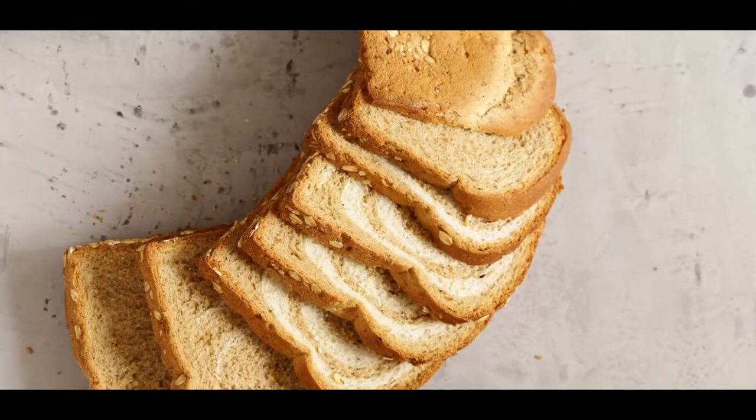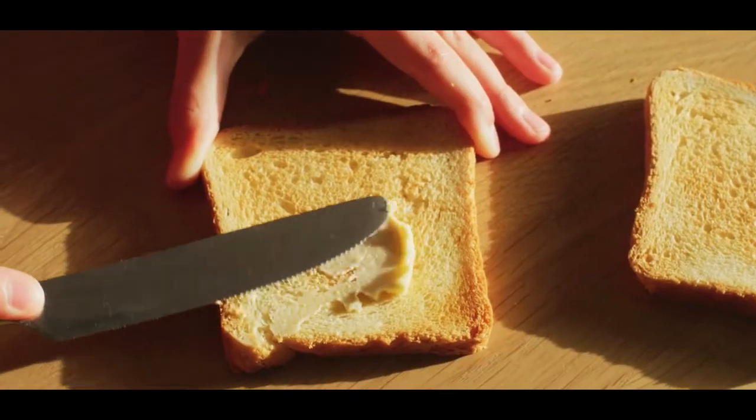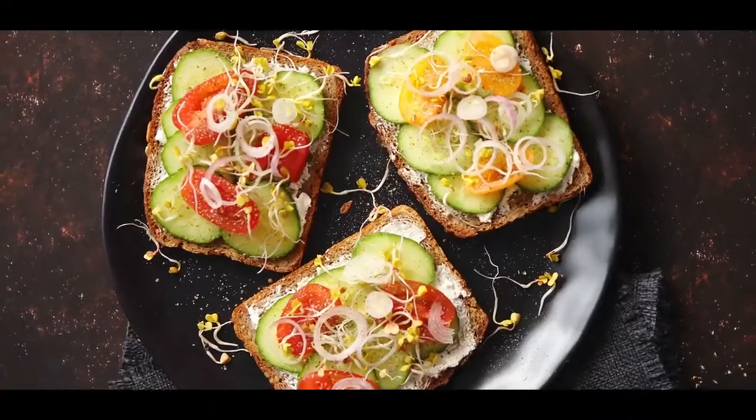If you own a fast food restaurant or chain, you'll be thrilled to find out how our bench style conveyor toasters can speed up your operation.